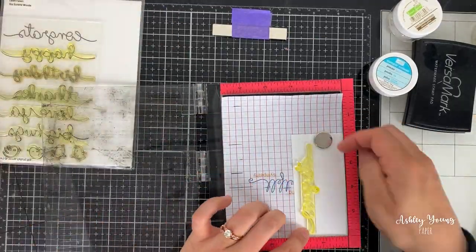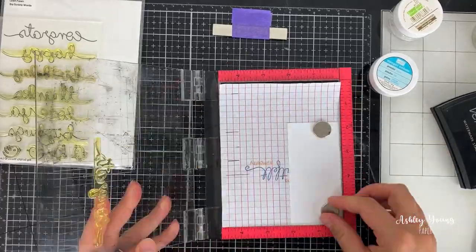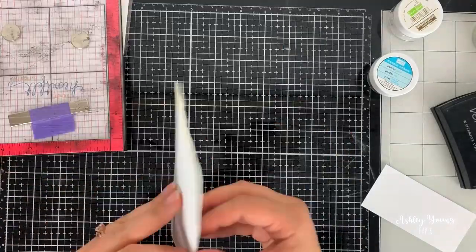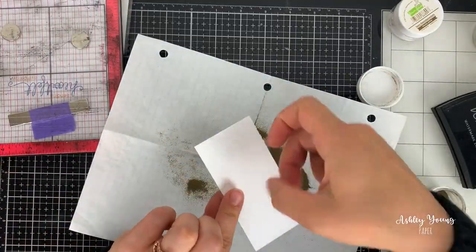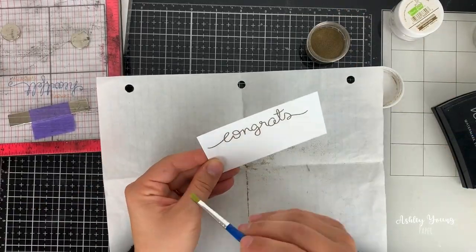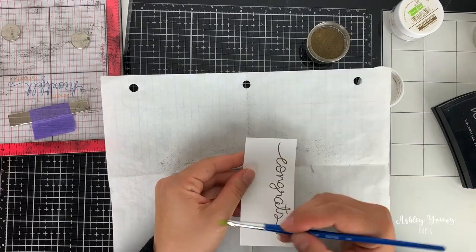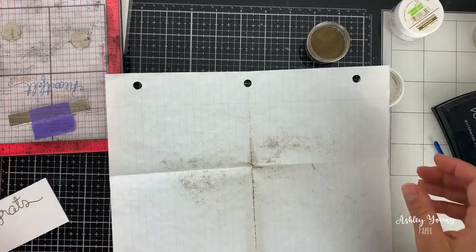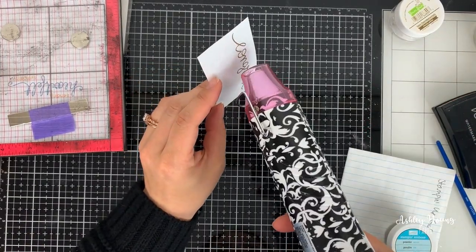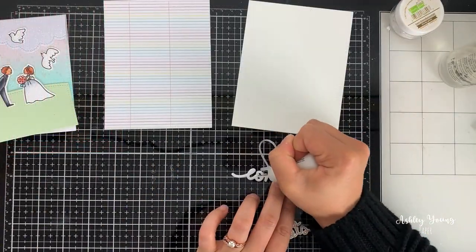This is a wedding card so I wanted the sentiment to be 'congrats.' I used a Lawn Fawn stamp set for that scripty congrats, and I decided I wanted it to be embossed, so I stamped it out in Versamark ink and put some Stampin' Up gold embossing powder onto it, wiping away any excess with a paintbrush. I then heat set it with my heat tool and it becomes this beautiful metallic shiny congrats sentiment, and I went ahead and cut it out with the coordinating dies that come with the set.